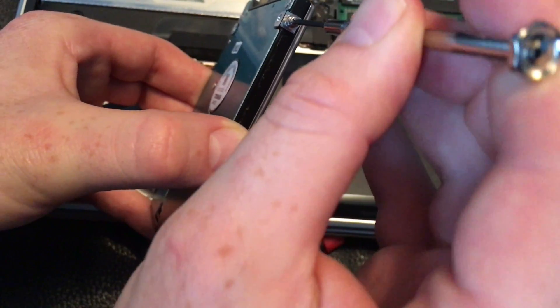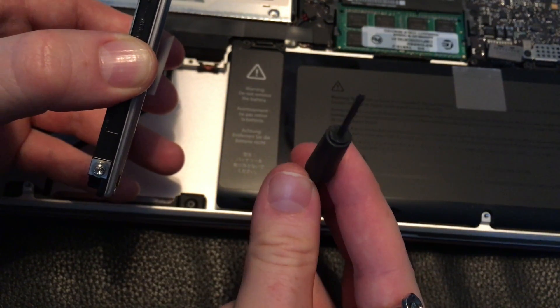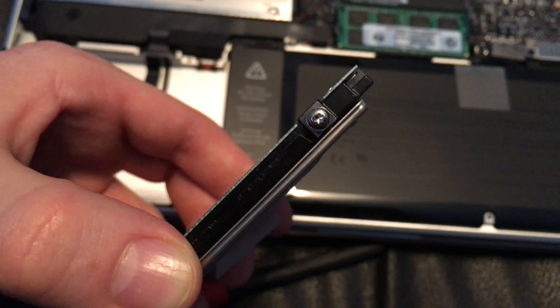Note that this is not a normal screwdriver — it's not the small one we used for the screws on the Mac. It's a different size, so you can get an idea by looking at it.